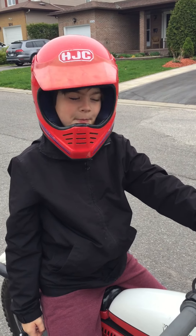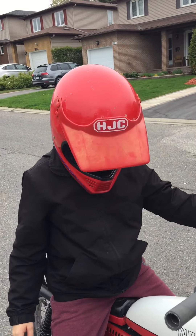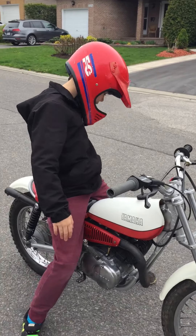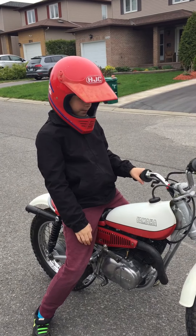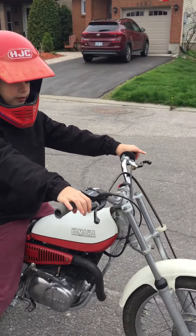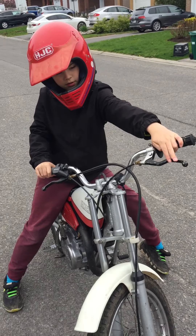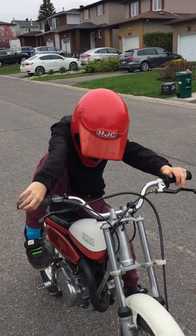So first, we're gonna be in the Yamaha today — this is our first time in the Yamaha. We're gonna start it up and then shift the gear. To do this, we're gonna pull the clutch lever, but first we need to start the bike.